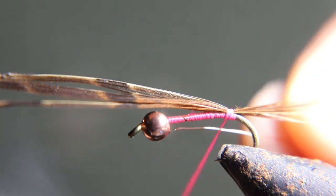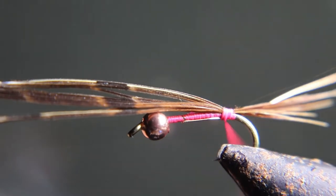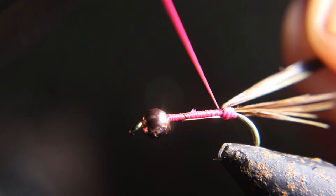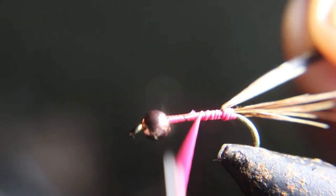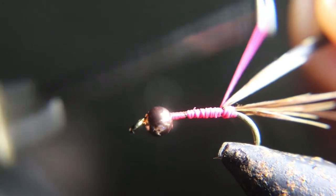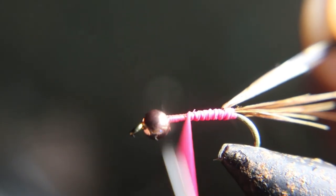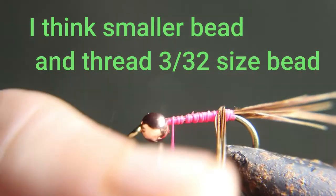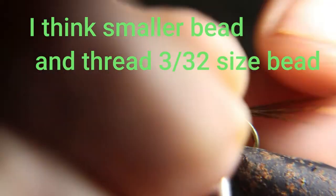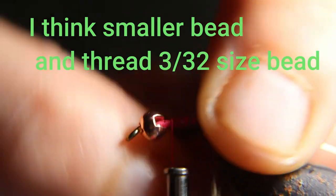And you're gonna tie in some fine gold wire for the rib. I'm gonna wrap the feather tail up to right about — leaving about a bead gap for the rest of the fly.